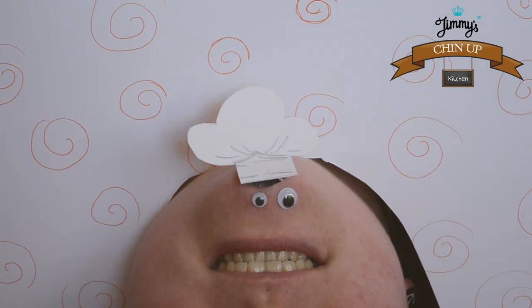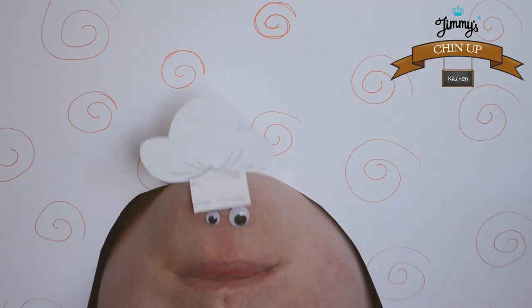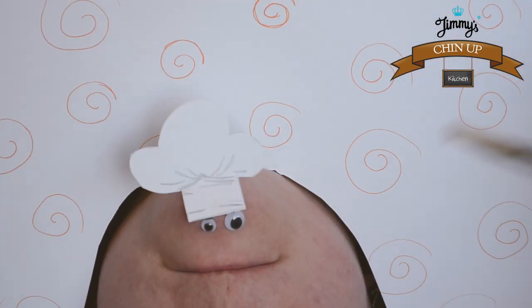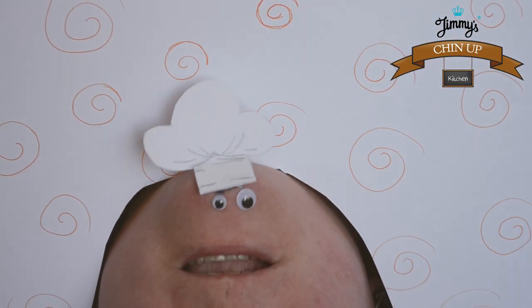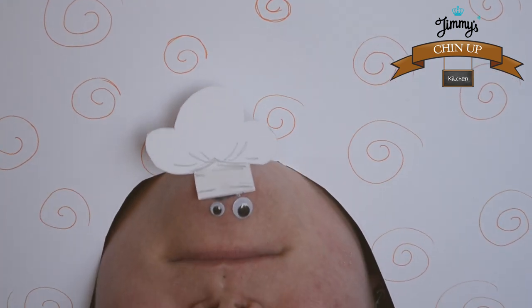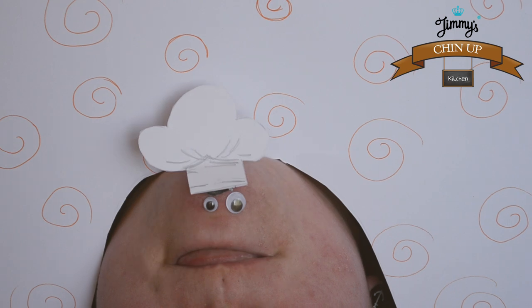Now let's see how it turned out. Yummy! Yummy!